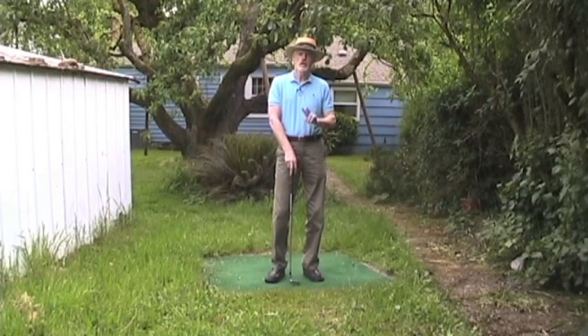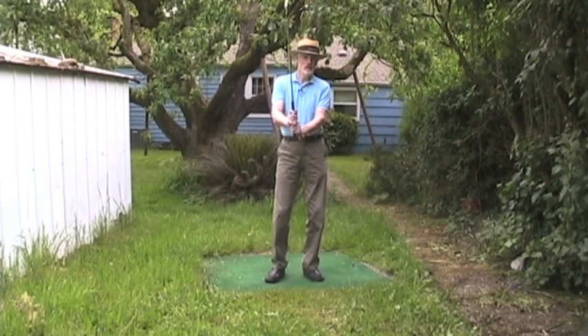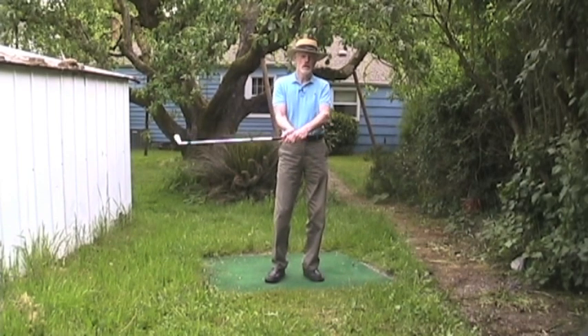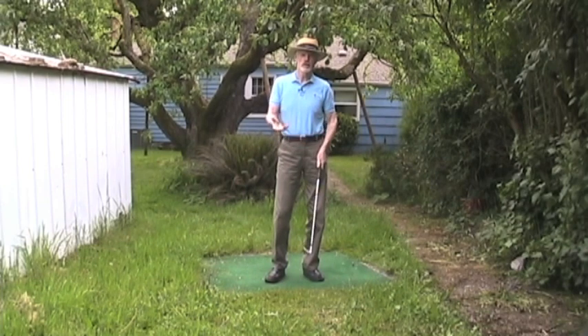In the backswing, your wrists hinge two different ways. One is vertical hinging, like this. The other is horizontal hinging, going like this. Every golf swing has vertical hinging, but to have a complete swing, you have to add on horizontal hinging.